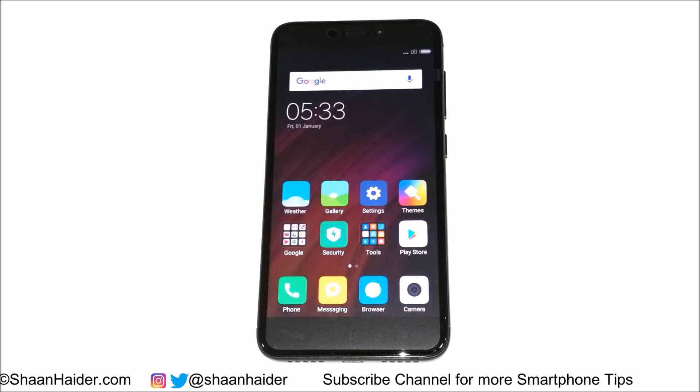This is how you can perform a factory reset on your locked Xiaomi device and remove the PIN, pattern, or whatever security feature was not allowing you access to your smartphone. If you liked this video, don't forget to subscribe for more tips and tricks. You can also get in touch with me on Twitter and Instagram via the links in the description. See you next time!